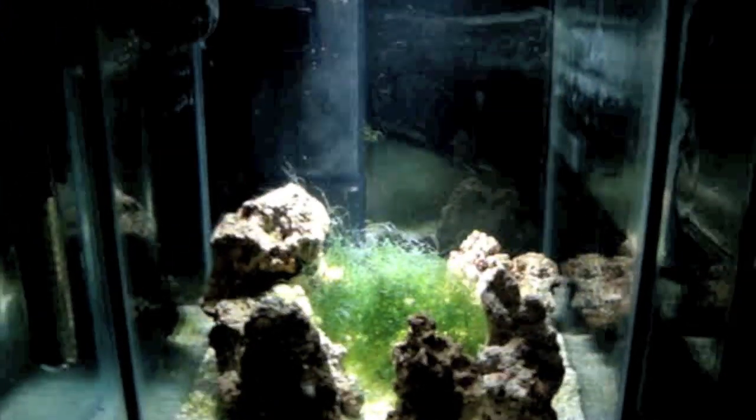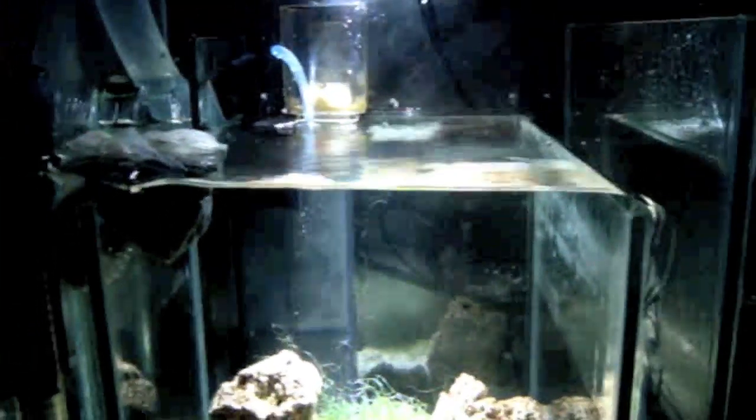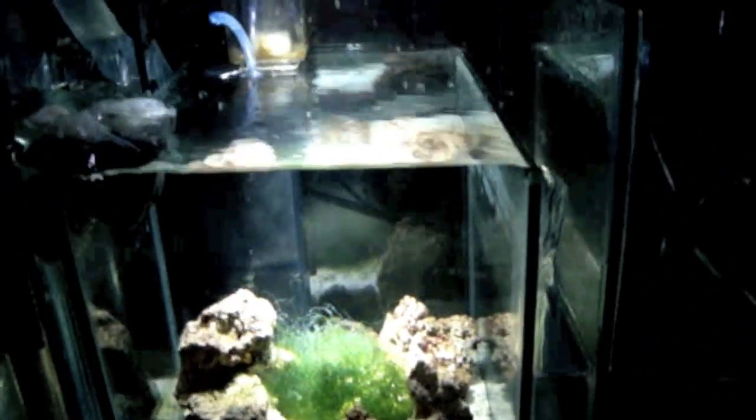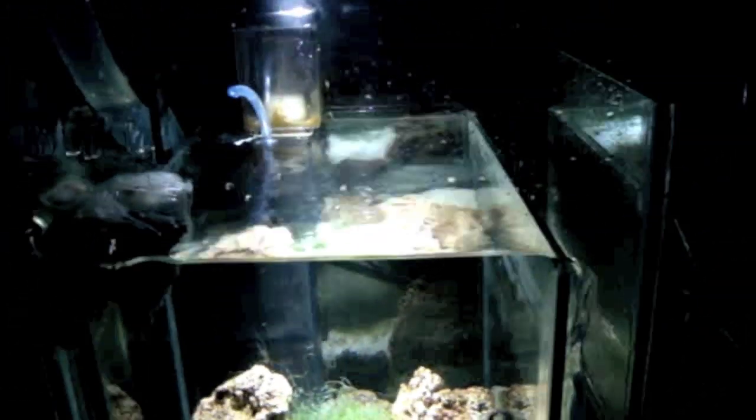What you'll notice is that I actually moved my protein skimmer in here. Because with the addition of the overflow box and the increased water volume, water was passing through the chambers in the back too quickly and the skimmer became ineffective. So I put it over here — I just cleaned it out so it's not producing anything yet.